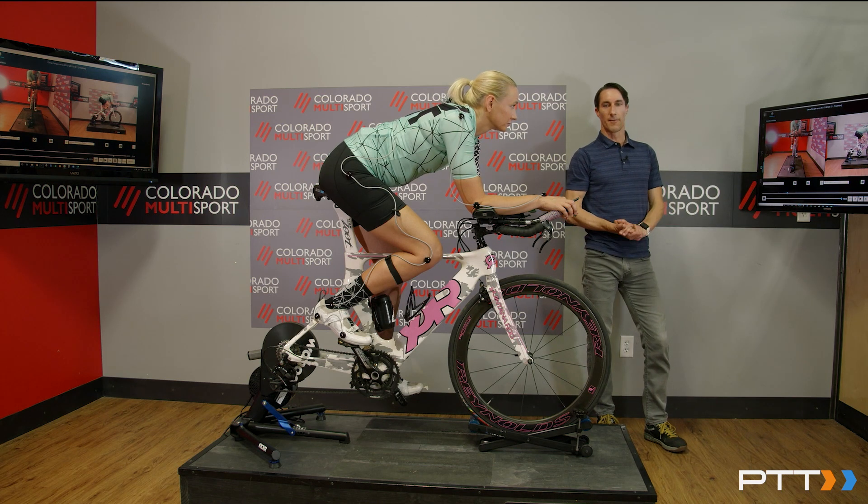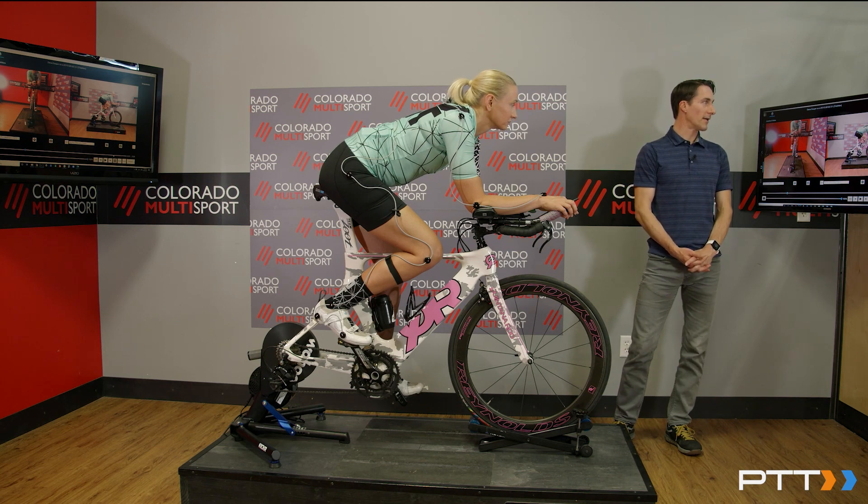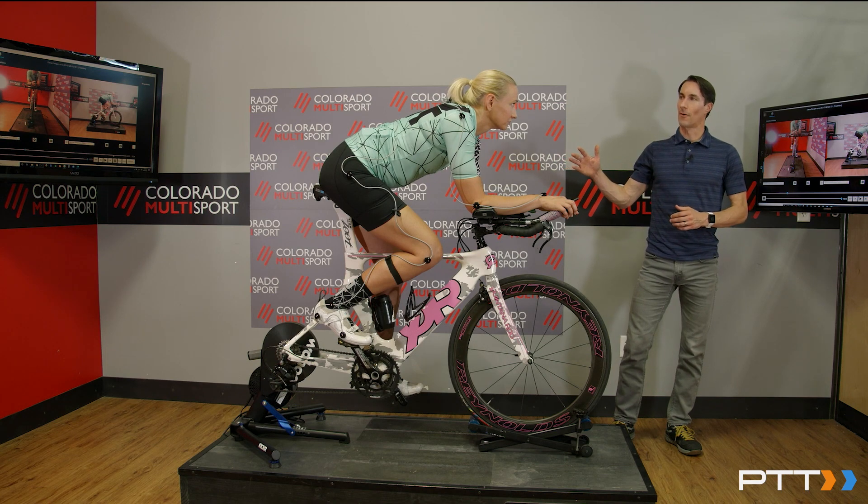A huge benefit when we're talking about the triathlon world — really trying to get from point A to point B as fast as possible and as efficiently as possible — and really setting you up for a great run.